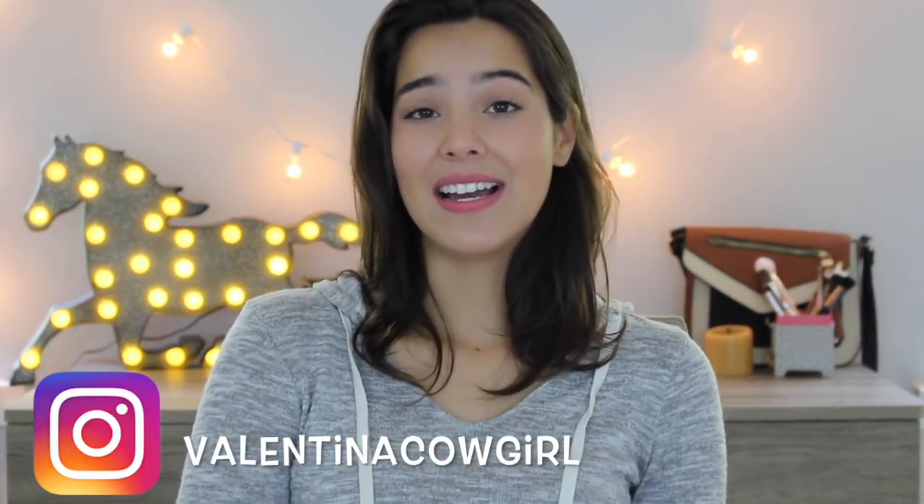Hey guys, what's up? Welcome back to my channel. Today I filmed a video with my two-year-old filly Brandy. I've been trying to film this video for the longest time, but I knew I had to set aside a couple of hours to get it done, and I've been so busy, but I was finally able to film it today.